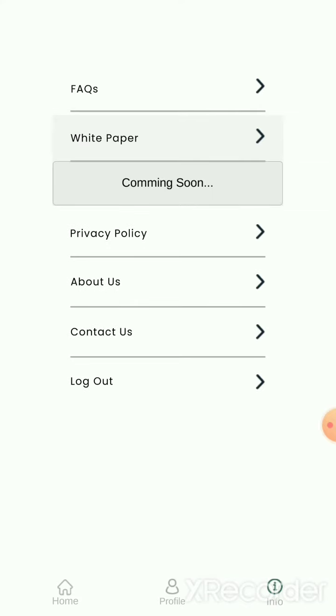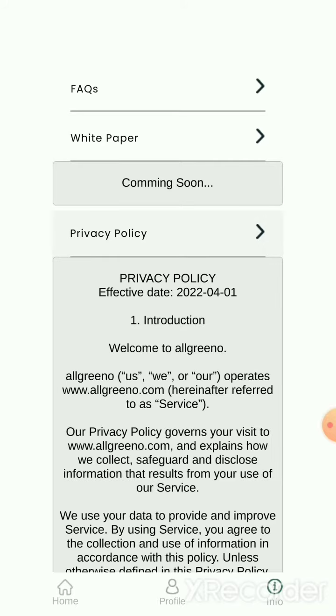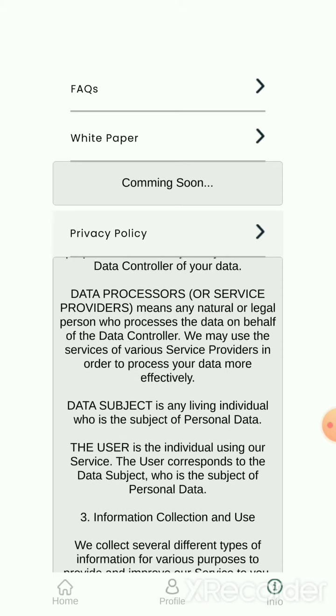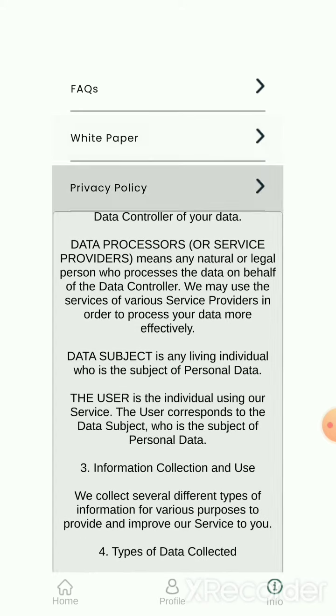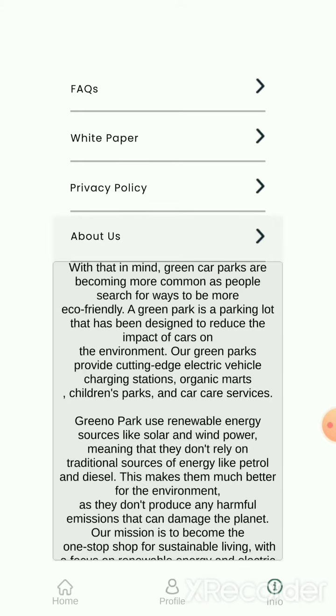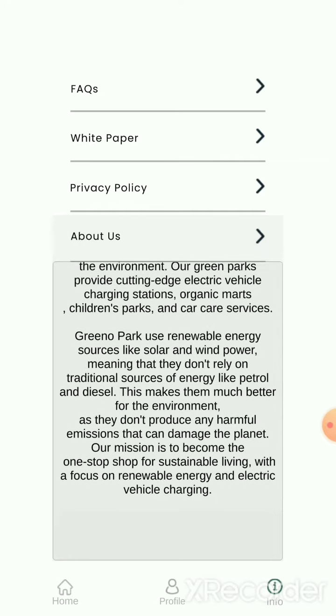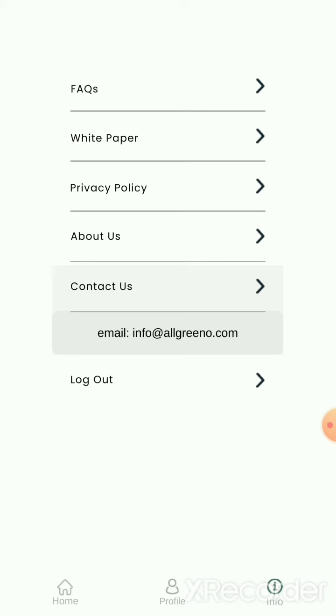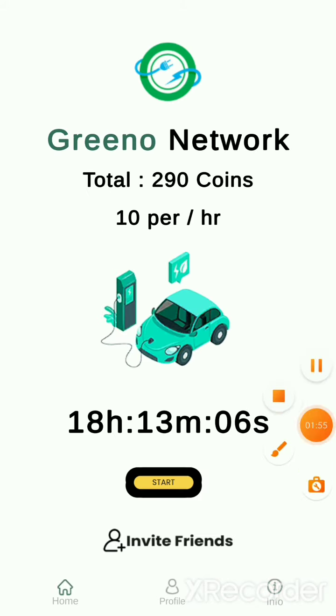The white paper is coming soon — it's very early, so you can earn more from it. There's an About Us section to learn about themselves, and you can contact them as well. Hope you enjoy it.